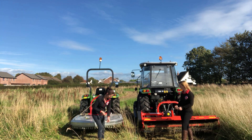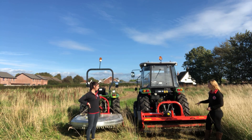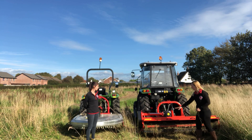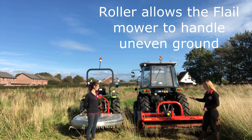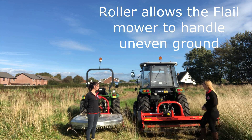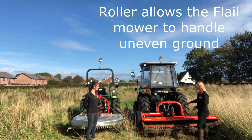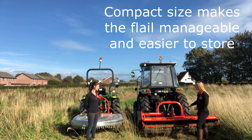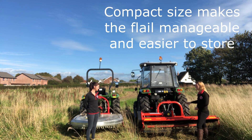A couple of great features of the Seroma heavy-duty flail mower: it has a roller on the back so that allows it to go over undulating ground. Also with its compact size, it really hugs the ground, so if you've got lots of hills or bumps it flows over them nicely, making sure it cuts every little bit.